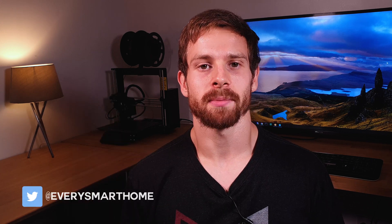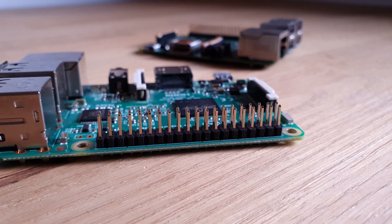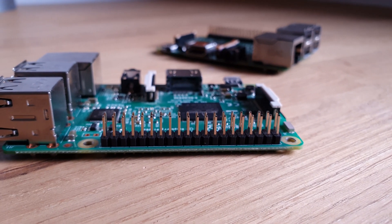So you're thinking about picking up a brand new Raspberry Pi but you're not quite sure where to get started with it. Today I'll give you my top five tips on how to get started and how to make the most out of your Raspberry Pi. Let's jump into tip number one.